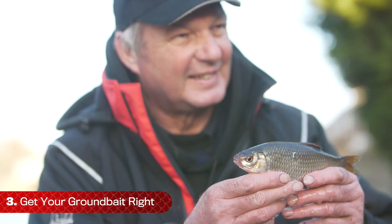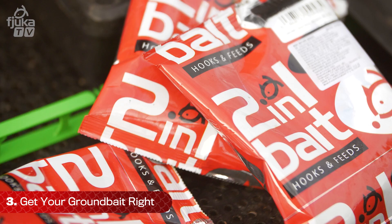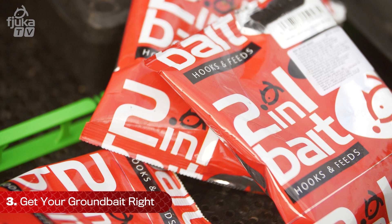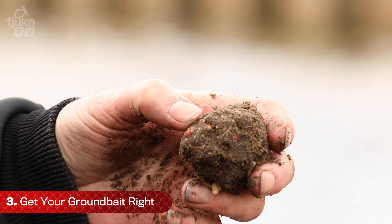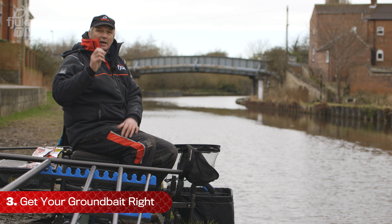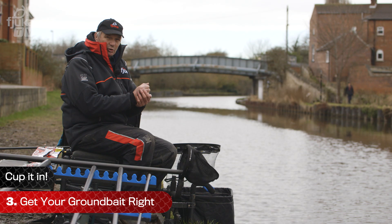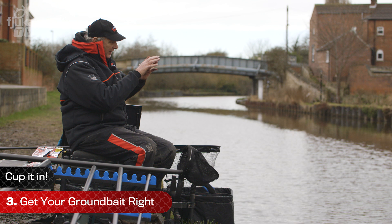The only thing you've got to work out during the day is whether they want loose feed on top or a little ball of groundbait. I've fed my spot now. I've cupped it in because I just want it to be around my float — in a little area. If I throw it in, sometimes it's not quite right. I want it smack exactly where my float's going to be — nice and accurate, exactly where I'm going to be fishing. That's set it off now. All I've got to do is decide when I'm going to feed again, whether a little ball of groundbait or loose feed.